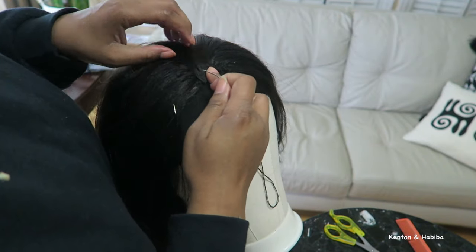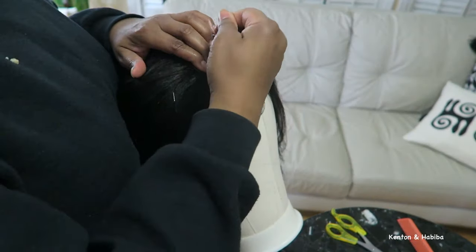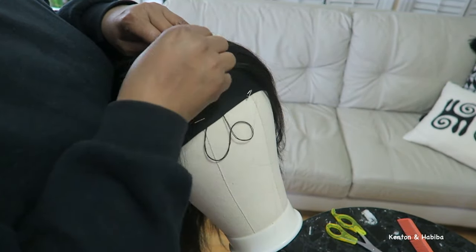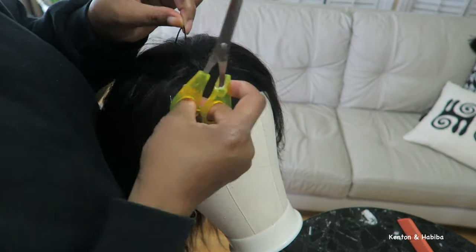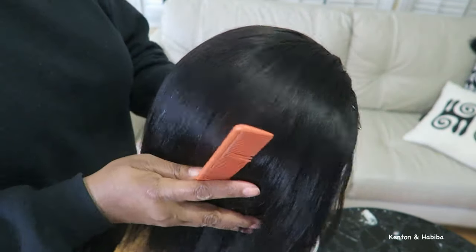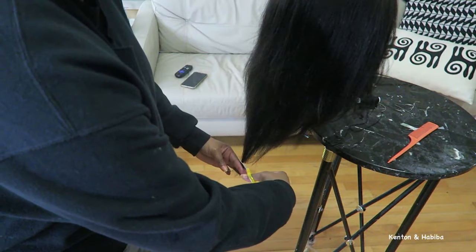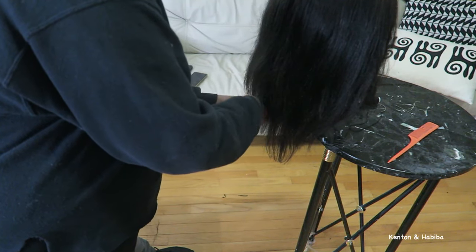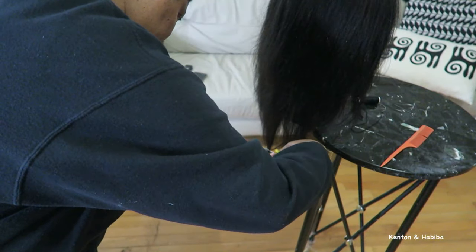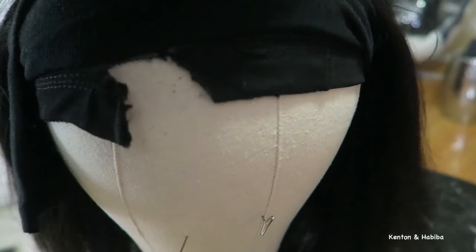I'm almost done. This is actually the following day because I took a break — I worked about two hours at a time and then started again the next evening. We've got the last little piece being sewn on to cover the hole, and it's all coming together. Then I'm going to trim some of the ends. This hair was previously cut so it already has a layered look, but I'm just getting rid of any straggly ends.